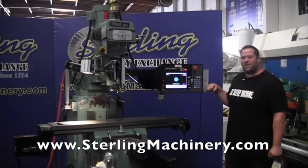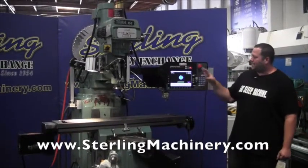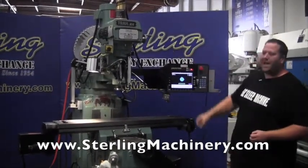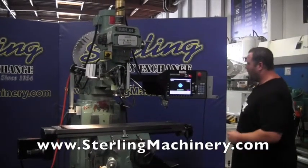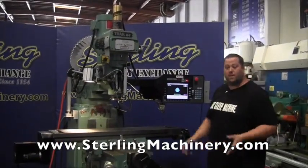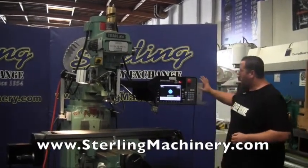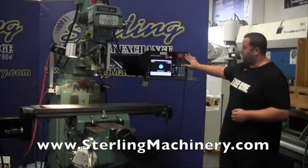Today we're going to show you one of the nice machines that just came in. This is a Southwestern Proto-Track, an SM model, and it comes with a Track K4 mill. You may not have seen a lot of these on the market, but they're a very, very good mill. There are a lot of them out there, support is very good, and the controls are very easy to use.